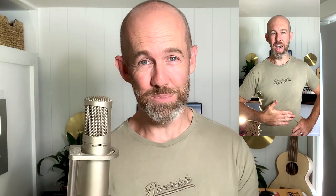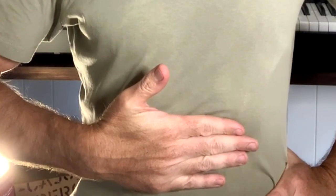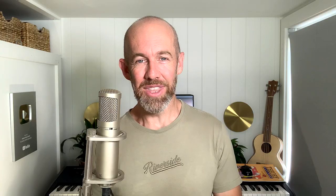Here's a quick singing hack that you can practice to get the coordination happening a little faster: place your hand on your stomach and pant like a dog. This panting action is very similar to taking a breath for singing. The only difference is we want to aim for a near silent breath when singing.